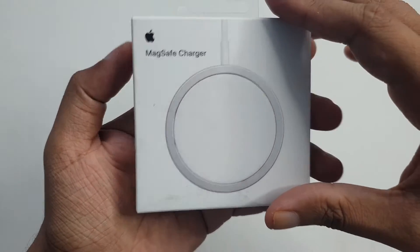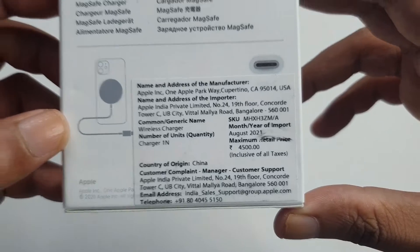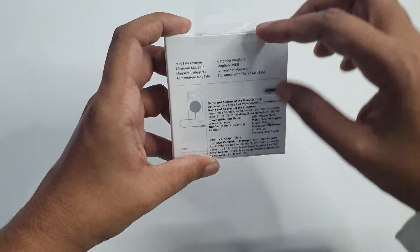Hey, welcome back to my YouTube channel. We can unbox the MagSafe charger. This is how to release it — iPhone 12 is available. Here is how to release it — 45 rubles.